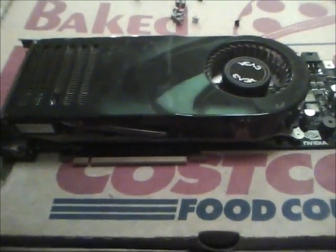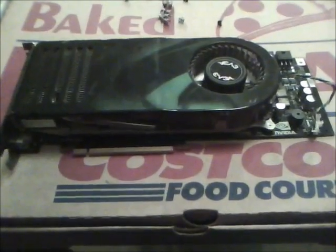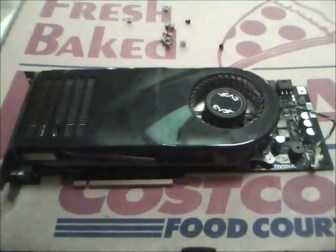We got an 8800 GTX graphics card that kind of pooped out on us — some artifacts on the screen. I've done this before. Nobody knows how to videotape this properly; every time I watch a video they're not doing it right.